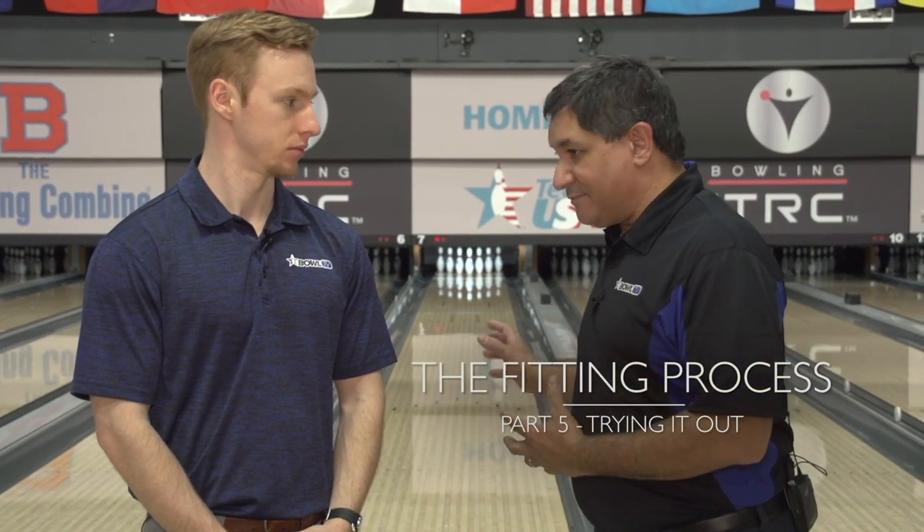Hi, I'm Lou Marquez for the International Training and Research Center. I'm here with Andrew again, and we've already gone ahead and drilled up a new ball. We've got him fitted, and we've got everything customized to his hand. Now he's got to get the feel and the action of that ball onto the lane.